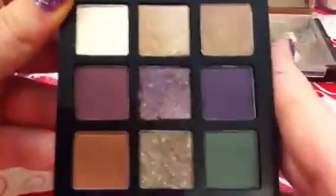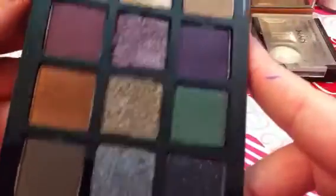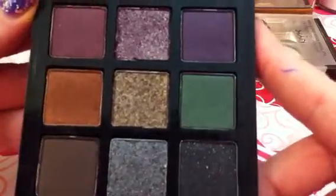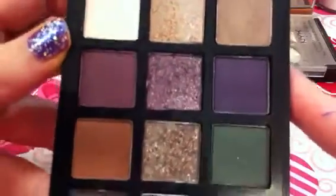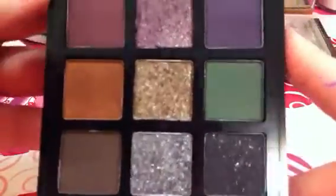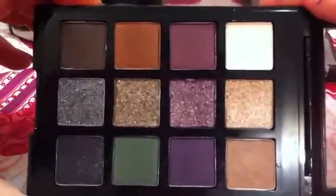The shades are all shimmery. Some have some glitter in them, as you can see with the different colors here. I will swatch these for you so you can see if this might be something that you're interested in and could order off the website from Target.com.